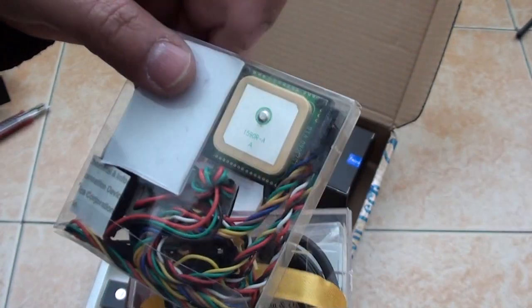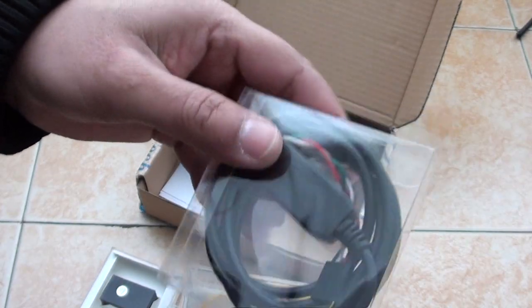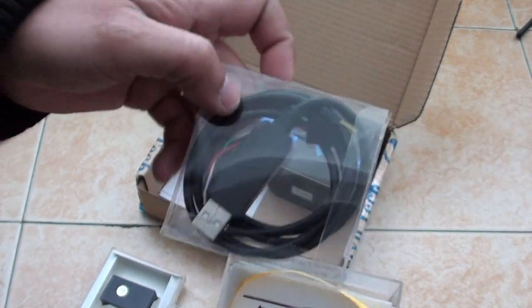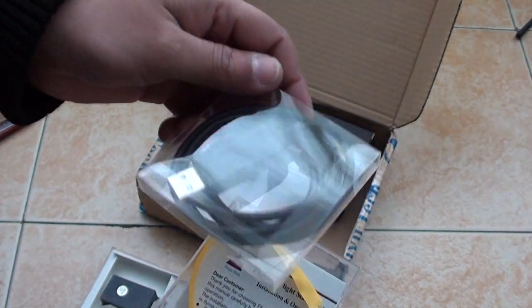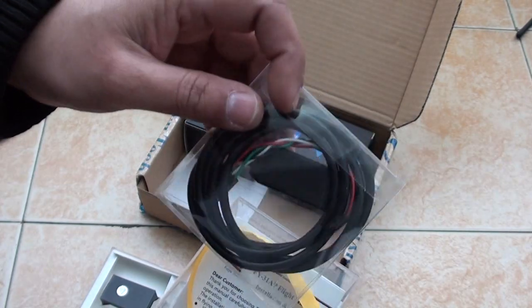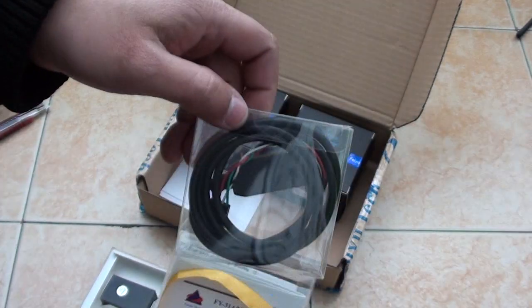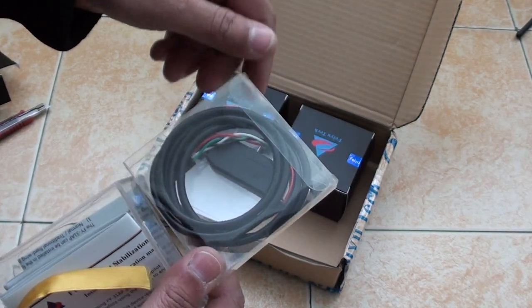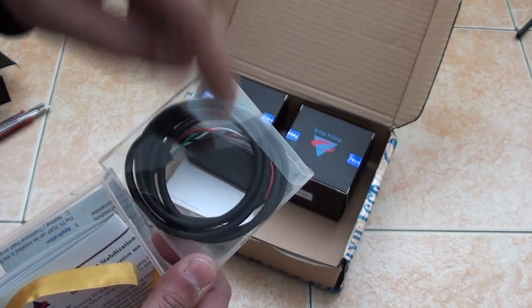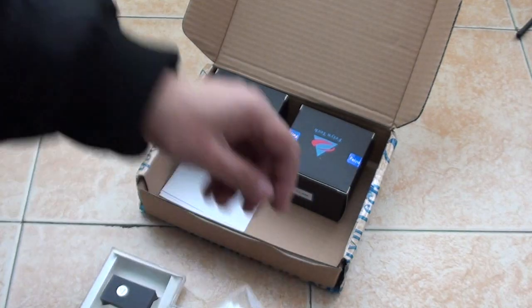It's a 10Hz GPS antenna. Then we have the USB cable, so that if you want to use the FY31AP with your computer to download, upload the data, or to update the firmware, you will need this USB cable. And of course you can use it when you are using FY31AP in autopilot mode with the GCS ground control system or software on your laptop. You can use this to connect your FY31AP to your computer.